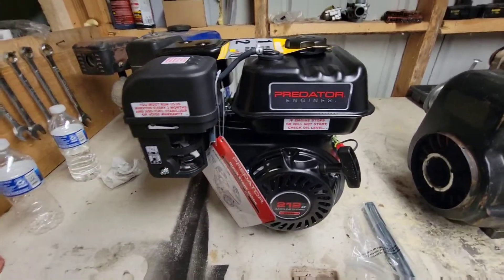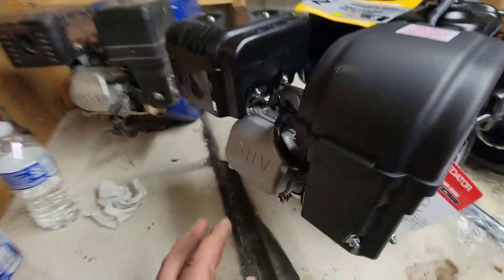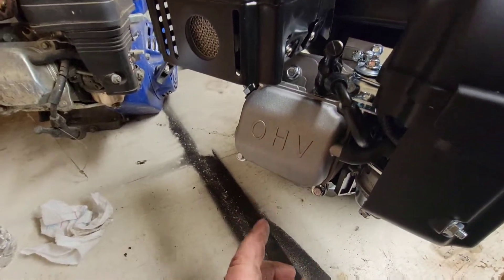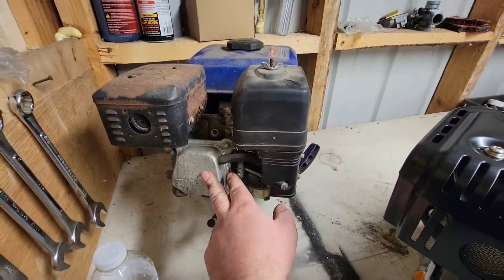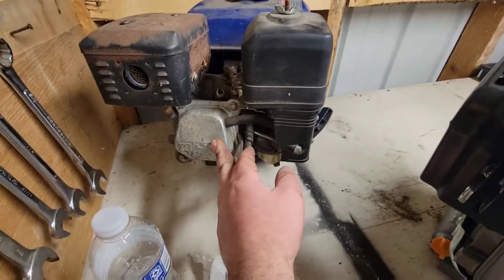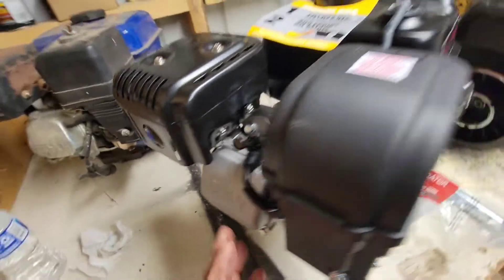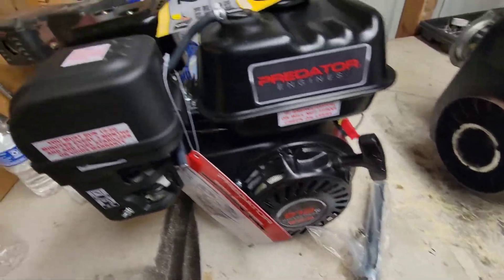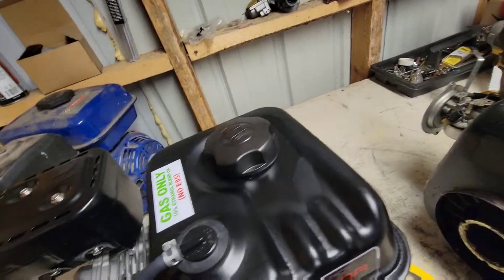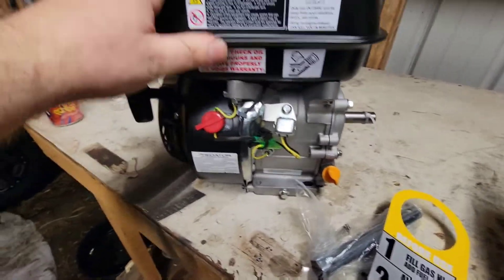Here it is — the new Predator 212 out of the box. First thing about this motor: when I got it I peeked at the valve cover. From what I've seen online, I'm pretty sure this is a Hemi Predator 212. This is an older Predator motor — probably 10 years old — with a stamped valve cover, which means it's a non-Hemi. With a cast valve cover it means it's a Hemi. It came with a quick start guide and a spark plug wrench, and it says add oil before starting and no E85 — they don't want you to run that. But yeah, this is the standard Harbor Freight Predator 212.